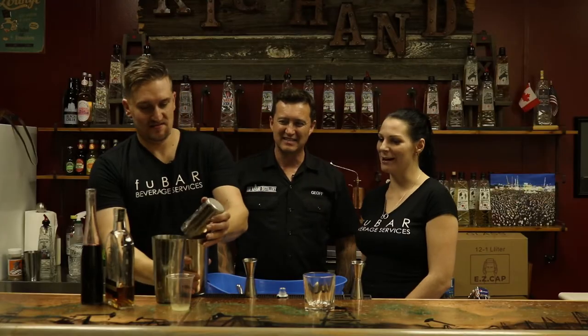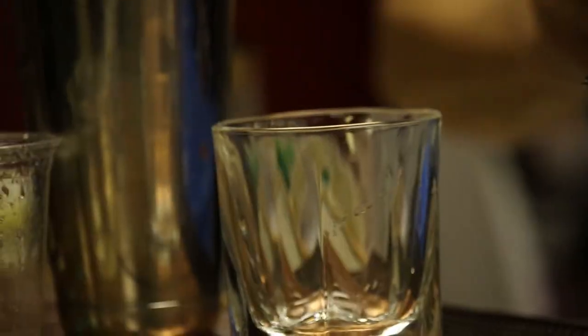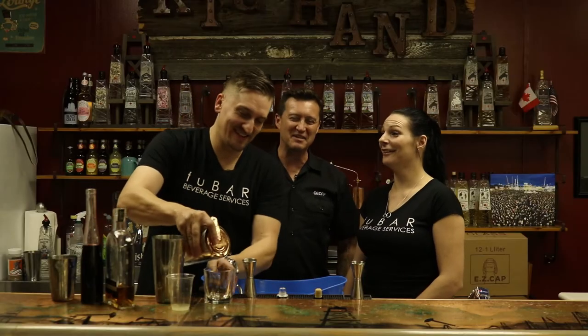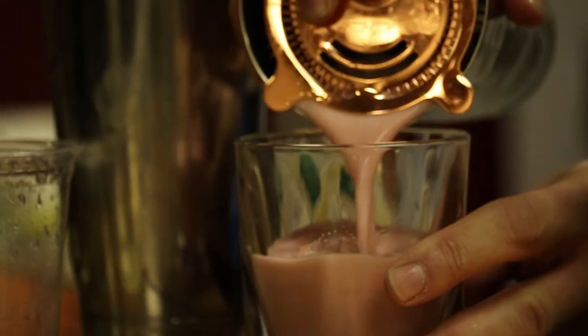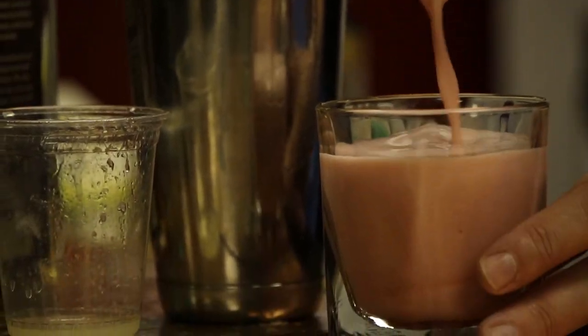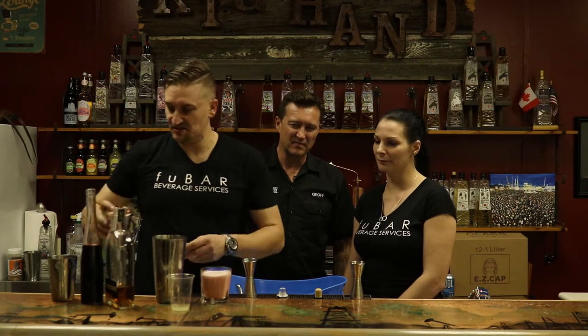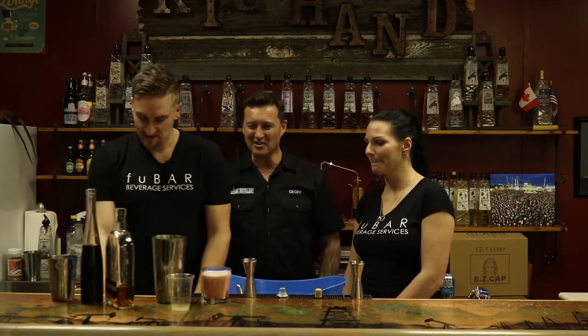That's how he gets me to be quiet at home too — he just starts shaking! If you don't want to make the Saskatoon Simple Syrup, it's good with just a regular simple syrup as well, at the same proportion — three quarters of an ounce. It's just not going to have that nice color to it, though.